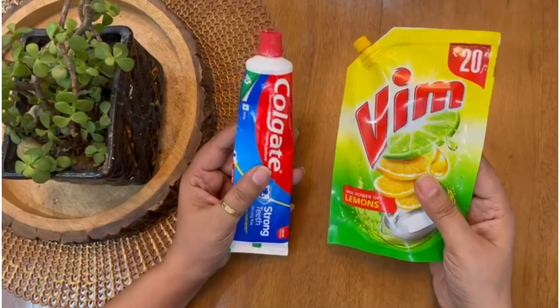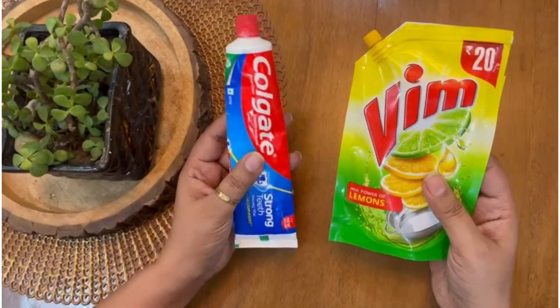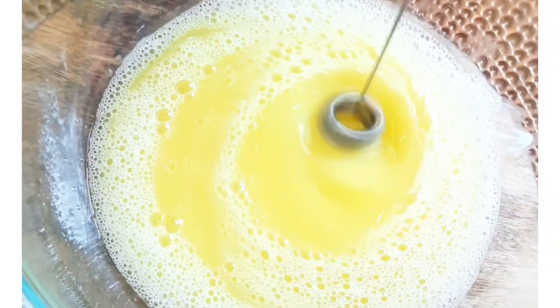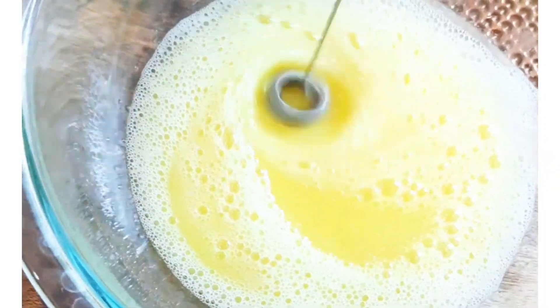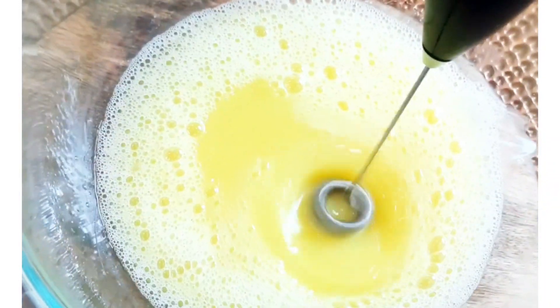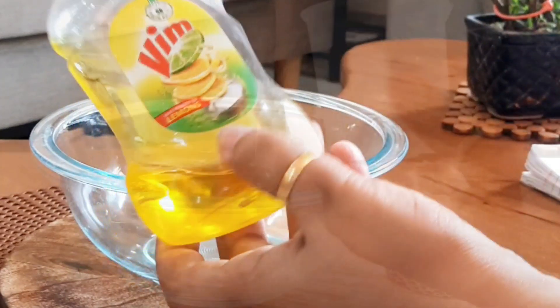Today I will share a powerful homemade dish cleaner, which will not only clean your dishes but also add an amazing shine to them. This is very ideal to save your money as well. You can even use this dish liquid in your dishwasher.